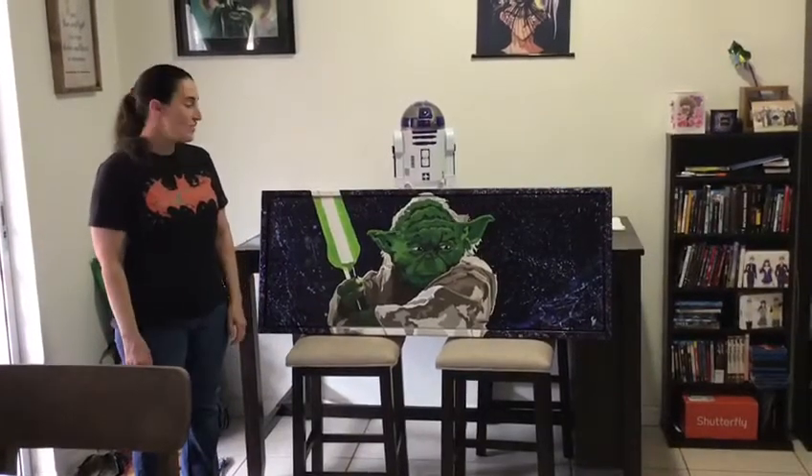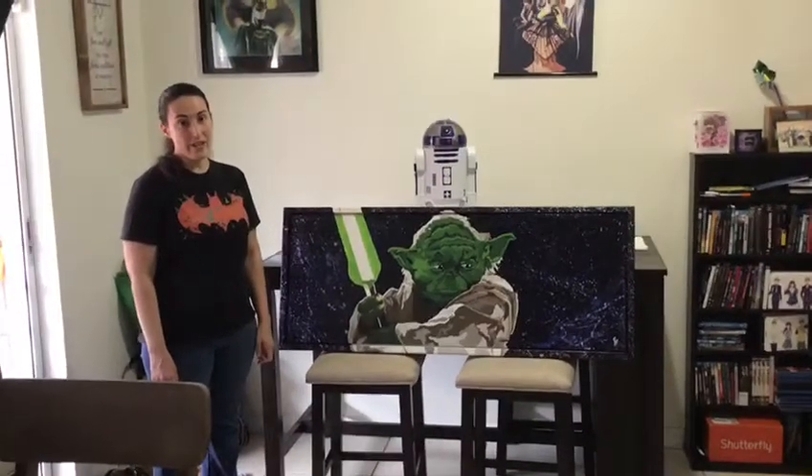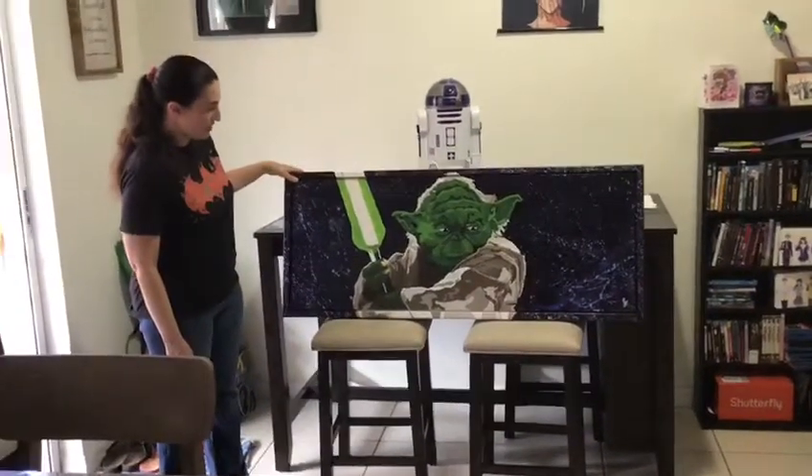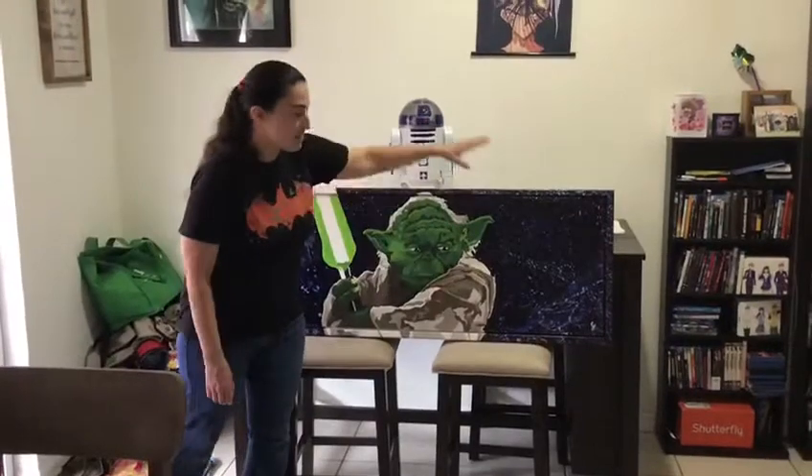Hey, it's Francis with Art Model Moves, here for another 100 Mondays, number 14. This week, we've got my Yoda piece, which had been framed with wood by Thaddeus Inkuyt.